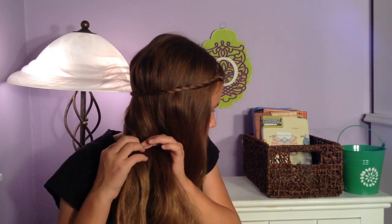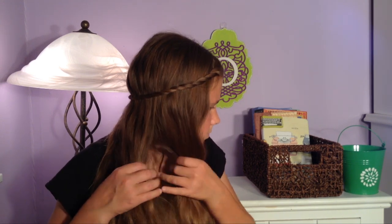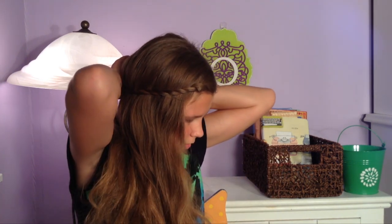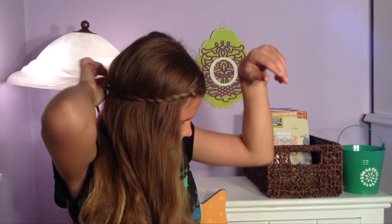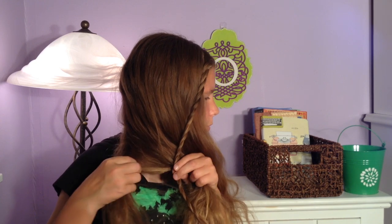I'm going to divide this hair into three equal parts — make that as even as possible. Now I'm going to unclip the twist.